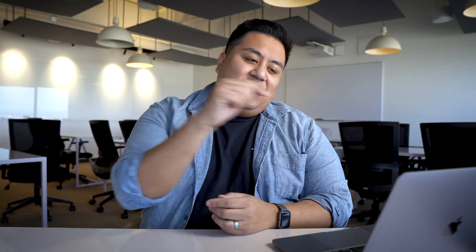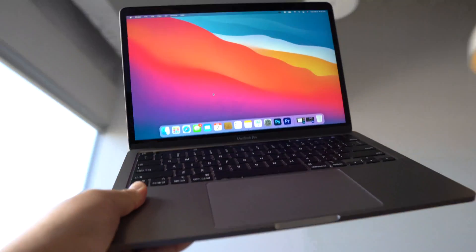What's going on, everyone? Welcome back to Abra Creative. My name is R.R. Abra. In this channel, we like to give you the tips and the tools that you need to get started with your graphic design career. And the tool that we're going to talk about today is the 13-inch M1 MacBook Pro.